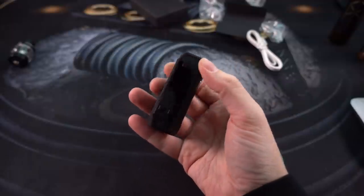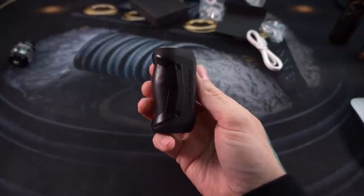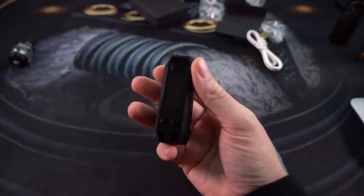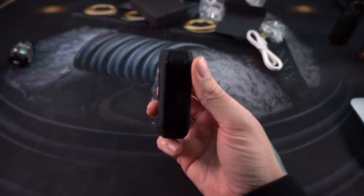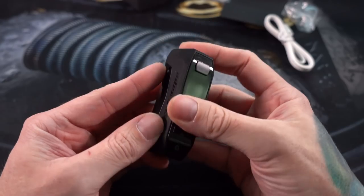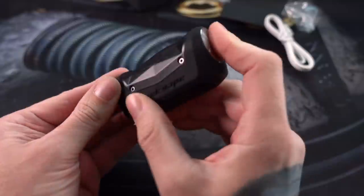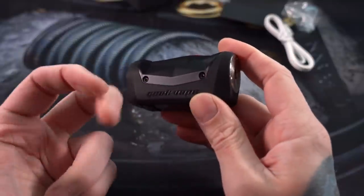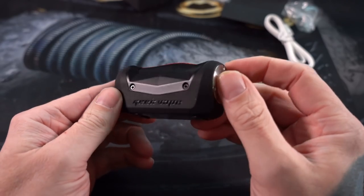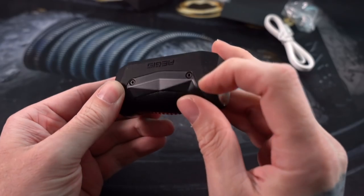It's got an internal 2200 milliamp hour battery, fires up to 80 watts, and does all of the temperature control functions — which I do not use. I'm a simple vaper; I just like wattage mode, and thankfully this does wattage mode. The screen is nice and shiny, a little bit of a fingerprint magnet, but overall it's nice. It's engraved — or I guess printed on the rubber — GeekVape right there.